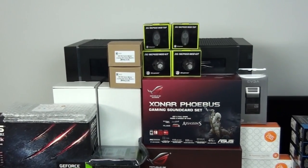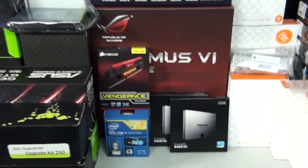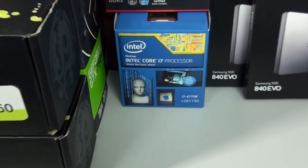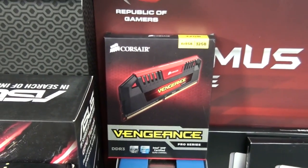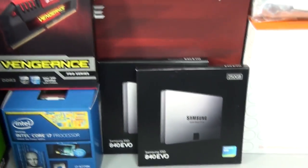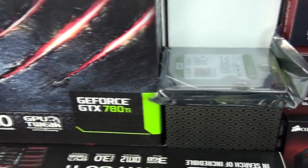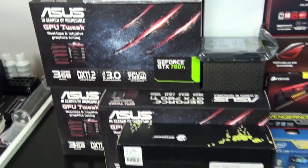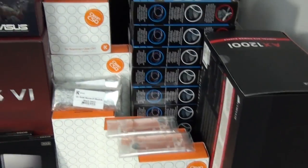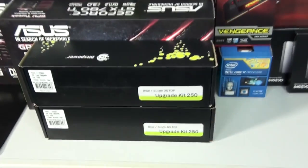The case is the Corsair Obsidian 900D. I have the Asus Maximus 6 Extreme, the Intel Core i7 4770K, 32 gigabytes of Corsair Vengeance Pro, two Samsung 840 EVO 250 gigabyte SSDs, a Western Digital Green 2 terabyte hard drive, three Asus 780 Ti's, a Corsair AX1200i, and an EVGA Pro Tri-SLI bridge.